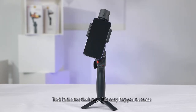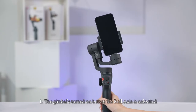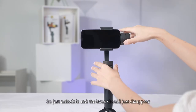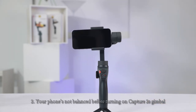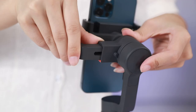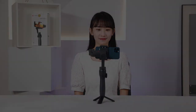Red Indicator Flashing. This may happen because: 1. The gimbal is turned on before the row axis is unlocked. So just unlock it and the issue should just disappear. 2. Your phone is not balanced before turning on Capture 2's gimbal. Please refer to our video 'First Use' to learn how to mount your phone properly.